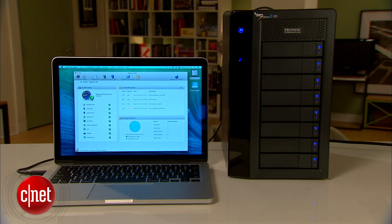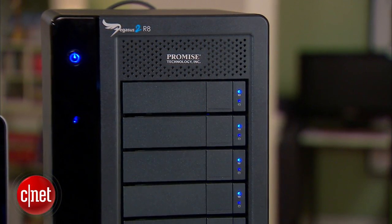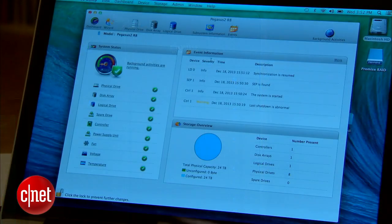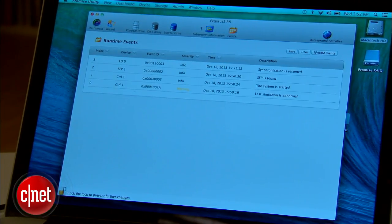This device here is a hardware RAID system, and that means you can configure its internal drives into all the RAID configurations available for the amount of drives it has. For example, the R8 here supports RAID 0, RAID 1, RAID 10, RAID 5, RAID 6, and RAID 5-0. It includes a software utility for you to manage and build the RAID, and it's very easy to do.